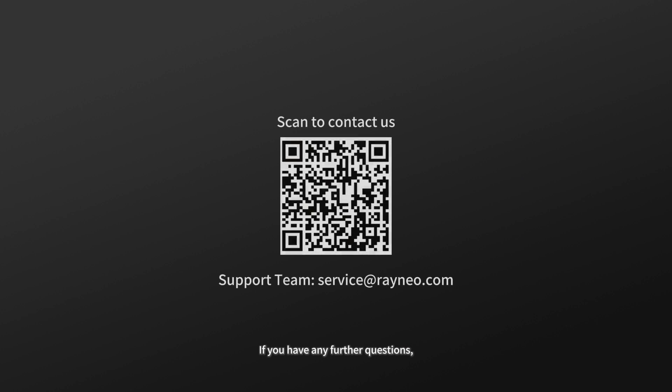If you have any further questions, please send an email to our support team at service@rainio.com or scan the QR code to contact us.